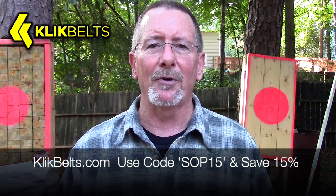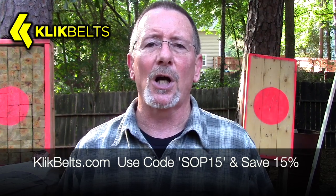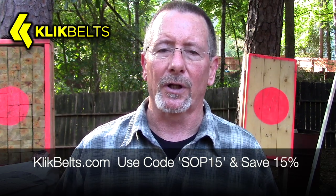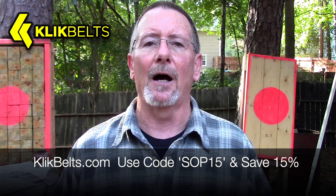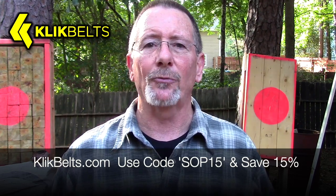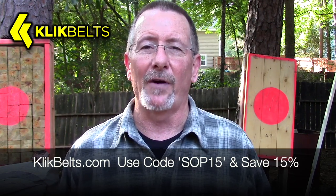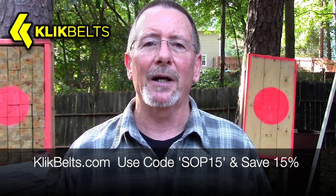This video is sponsored by my friends at ClickBelts.com, where you can save 15% by using the coupon code SOP15 at checkout. ClickBelts feature genuine Cobra buckles and they are the only place I know of that you can get anodized Cobra buckles for the colors. They have a full lifetime warranty and they are sewn right here in the USA in the great state of Texas. They have some of the best customer service I've ever seen and they've even got the really cool TSA friendly poly Cobra buckle now. If you're looking for a very strong, very cool belt, check out ClickBelts.com and use the coupon code SOP15 to save 15%.